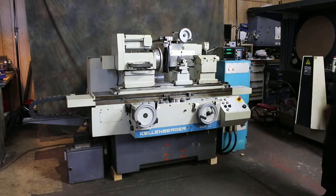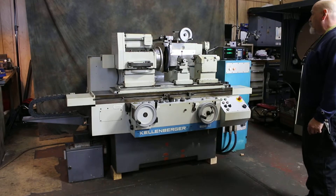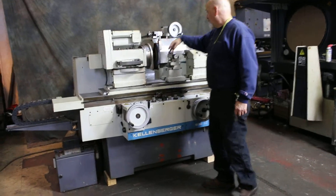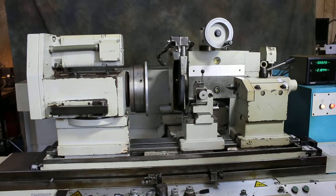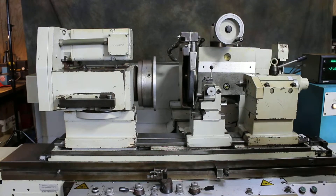We're going to do a demonstration today on the Kellenberger 600U. That's a universal ID/OD cylindrical grinder. We have a headstock that can swivel and a wheelhead that can swivel. That back occurs completely around, and you can have an ID spindle in there and do ID grinding work on the chuck.